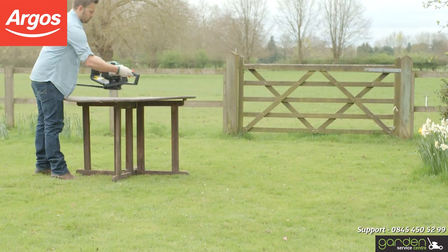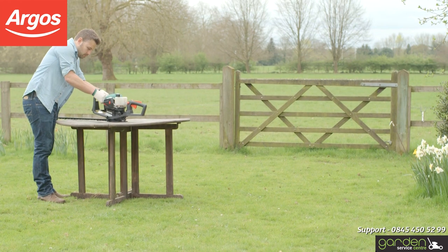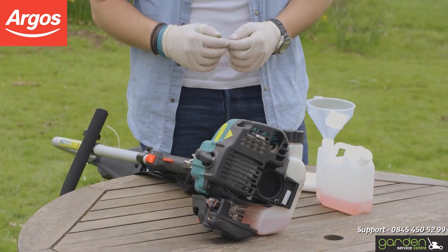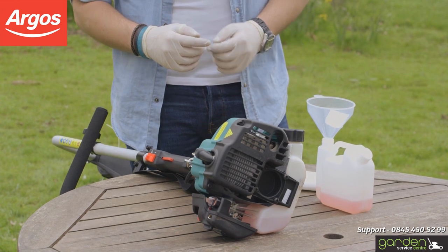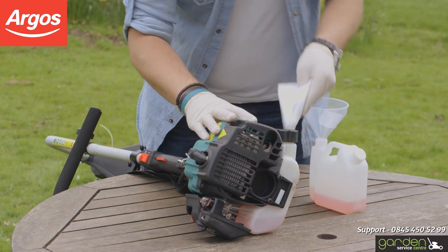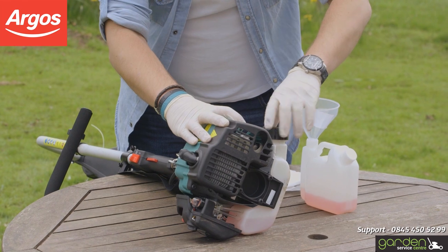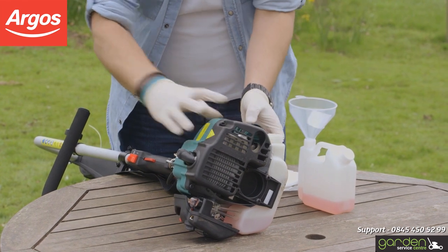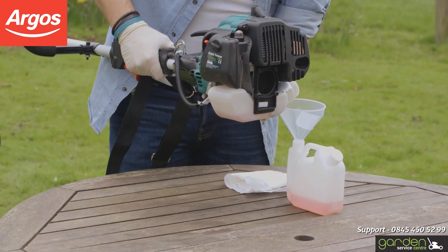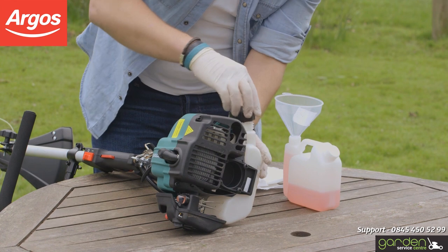After a winter away, any fuel that may have been left in your product will have become contaminated, which means you will need to empty your product and refuel with fresh fuel. Firstly, locate the petrol filler cap and clean the area around it to ensure no sediment can enter the fuel tank once it's opened. Position a suitable container to collect the fuel you will be removing. Remove the fuel filler cap and tilt the product to the left to start the fuel emptying into your container.